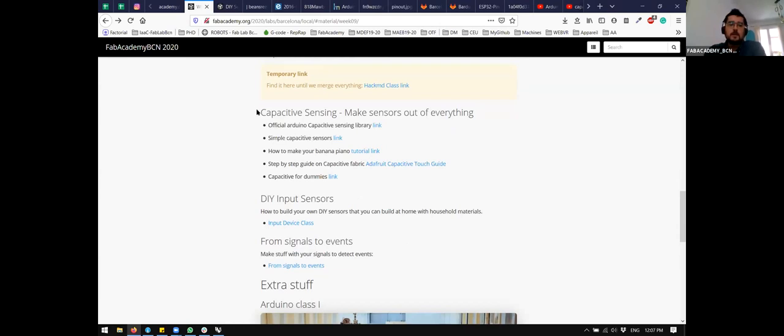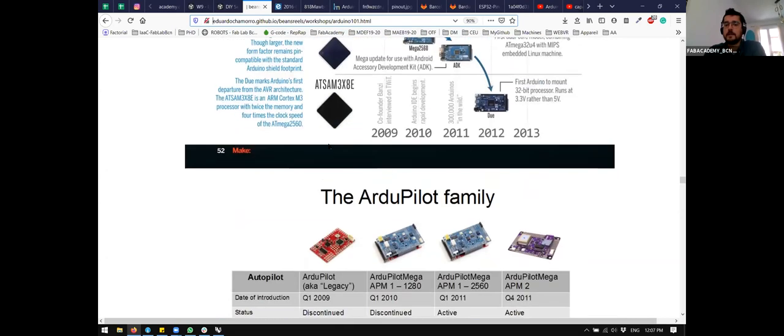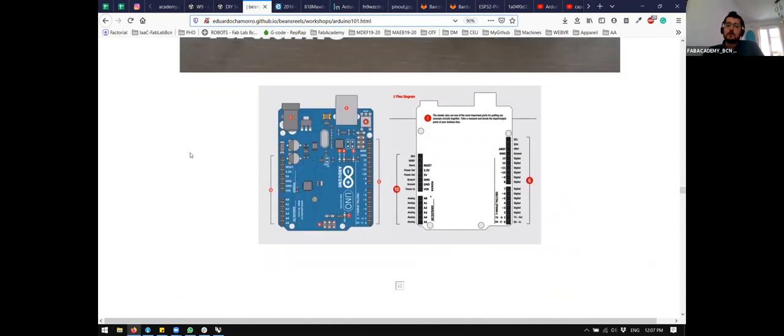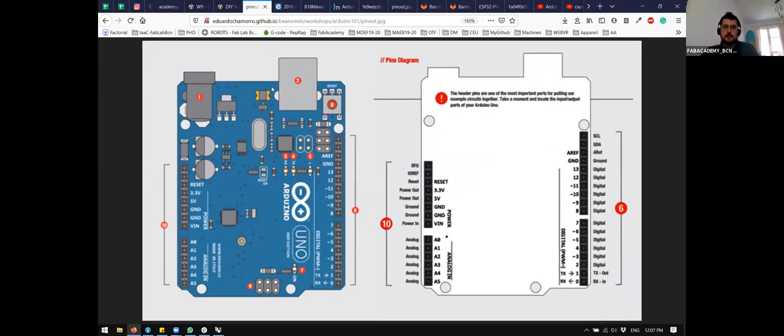Before we jump onto that, I will give you some references and information on how to actually connect the sensor you might use on the board that you have. Arduinos, as you know, come in a lot of types — the Arduino family is really big. Some of you have an Arduino or another MCU, but all of them are compatible with the Arduino IDE. How to connect pins to an Arduino: one of the first things you need to decide when you want to use a sensor is whether you are using an analog or a digital sensor.